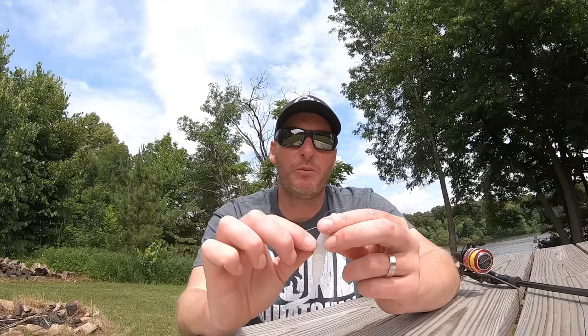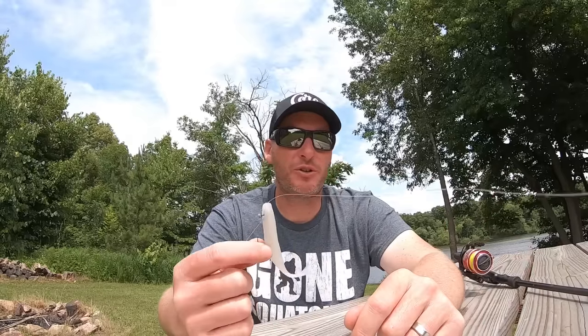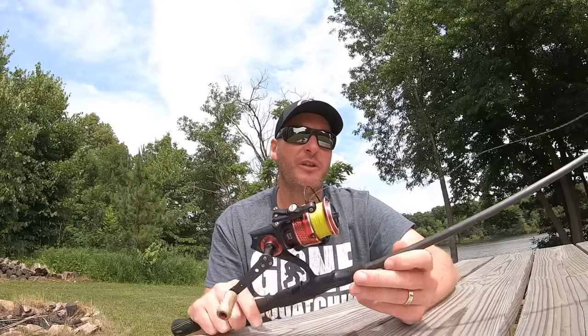I do find that some retrieves can definitely increase the number of bites you get, so I want to walk you through these different retrieves and show you why this bait performs so well and why specific retrieves enhance the action of the plastic you're choosing. Before I take you down to the water, I want to point out what has become my mainstay in terms of how I rig it.